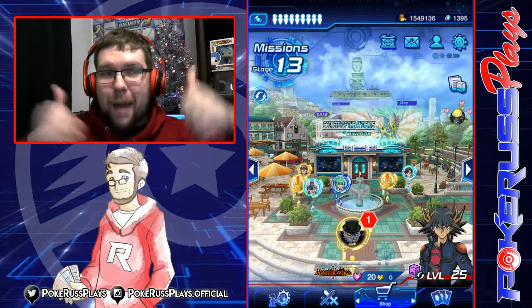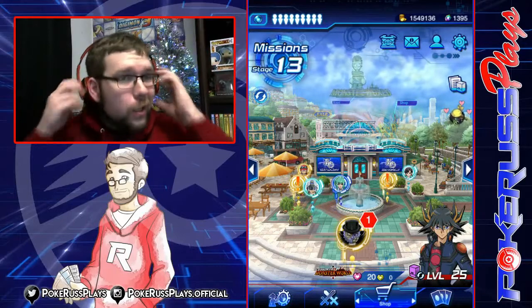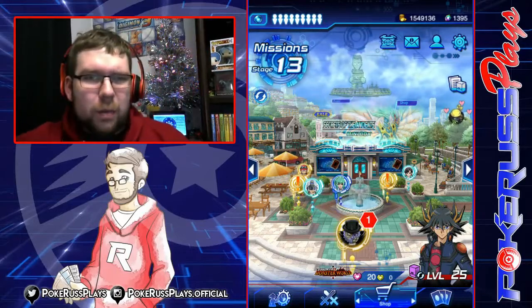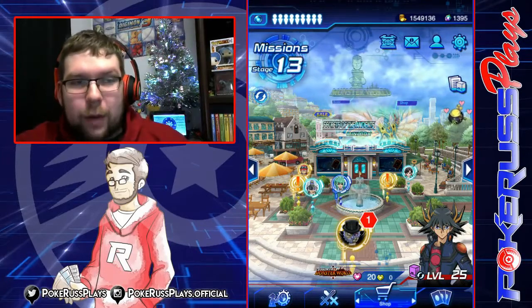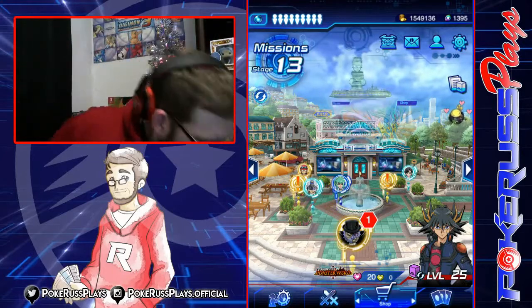What is up Poképeeps and Masters, it is Russ here — PokéRuss here — and we are back for some more Yu-Gi-Oh! Duel Links. It's been a little bit since we've done Duel Links on the channel, pretty much since the last set. We took a little break, but we're back and ready for action with the new layout, the new hoodie, and the new T-shirt.